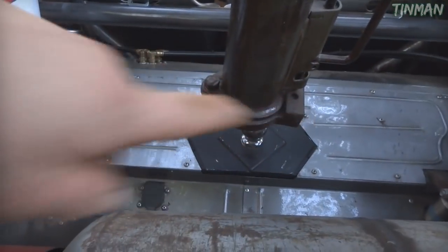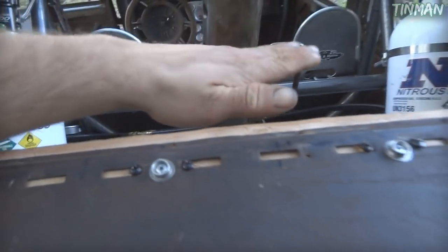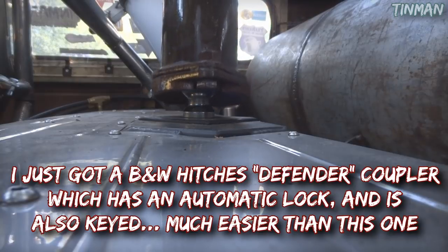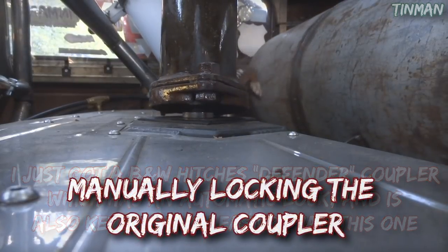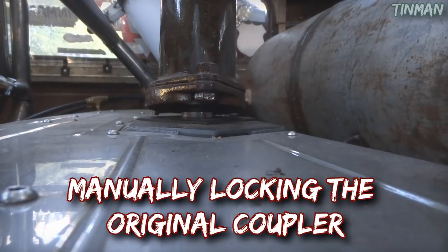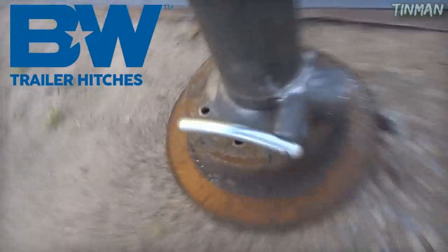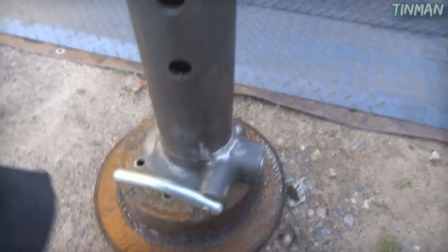I guess it's a little bit off that way, but the body's flat right now on the air. So if I air it up this way, it'll even it out some — just drop it down and lock it up. And here is the Defender Gooseneck Coupler by B&W Hitches. It has a lock built in, so you don't have to worry about anybody stealing your stuff. You just lock it up, and that's that.